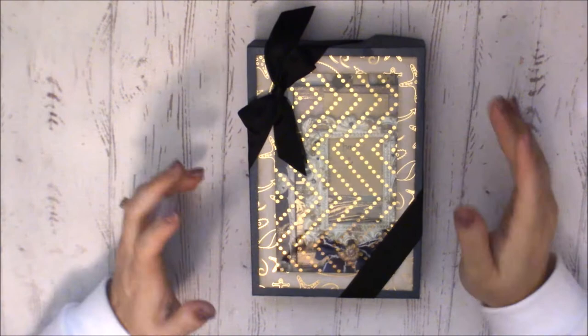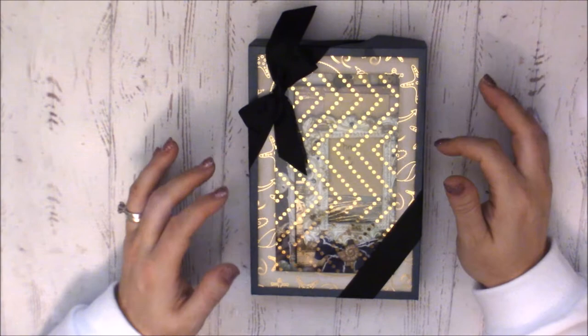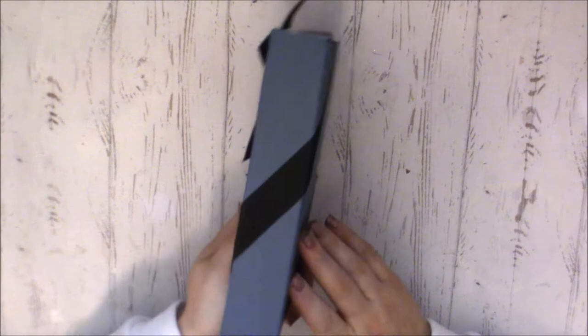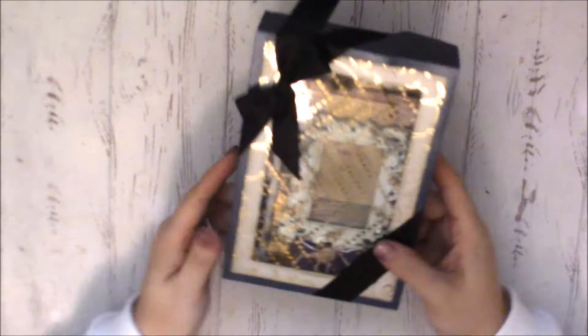Hi guys, I'm back — this is just a continuation of the video for the different pages. I didn't have Nika's page at the time so I'm filming it now to add to the end. This is Nika's page — she created a box with some really cute acetate on the front and patterned paper. The box is super shimmery, like a dark blue with shimmer, and it's tied with a dark blue or black satin ribbon — very pretty.